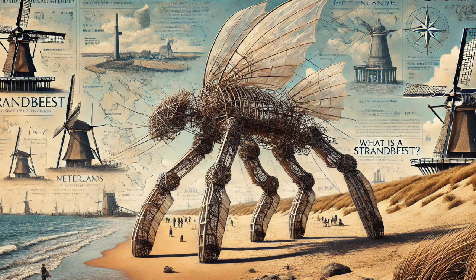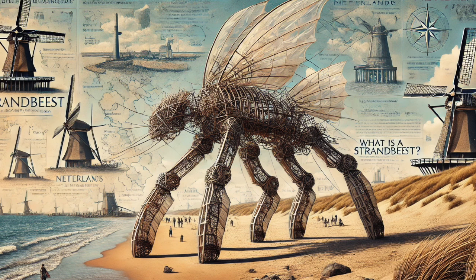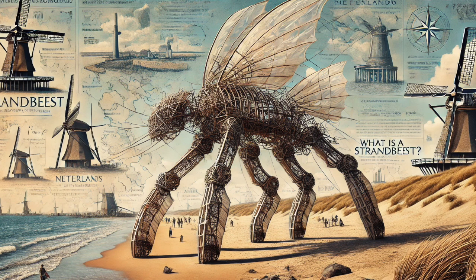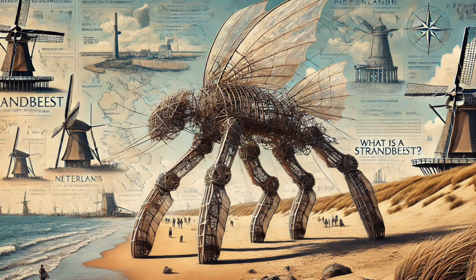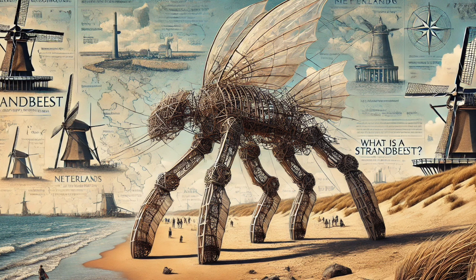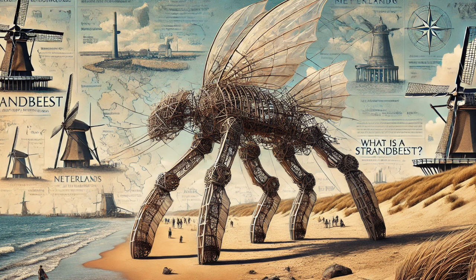Janssen observed that when you linked multiple Strandbeests together, they would sometimes start moving in sync — their legs stepping in unison, almost like a coordinated dance. It was emergent behavior, this complex pattern arising from the interaction of simple individual units. It's like that mesmerizing sight of a flock of birds suddenly changing direction all at once, even though there's no leader. It makes you wonder — is this a glimpse into a future where machines exhibit collective intelligence, this fluid, responsive harmony that goes beyond the sum of their parts?